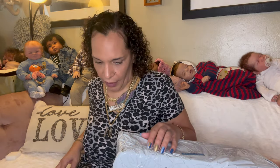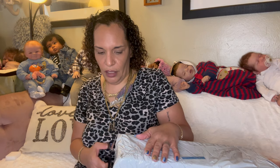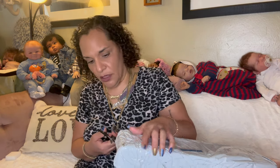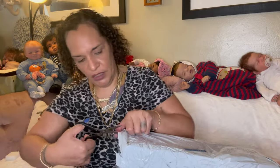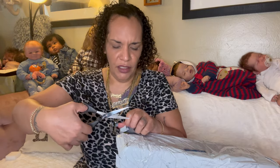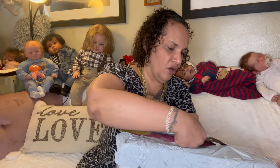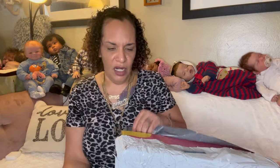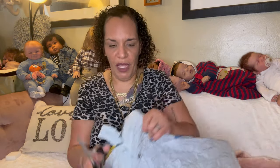So I think everybody knows about AliExpress. I love AliExpress — AliExpress and I are best friends. I do have a friend who had a bad experience. She ordered from AliExpress and they left her package outside downstairs in the lobby where all the mailboxes are.